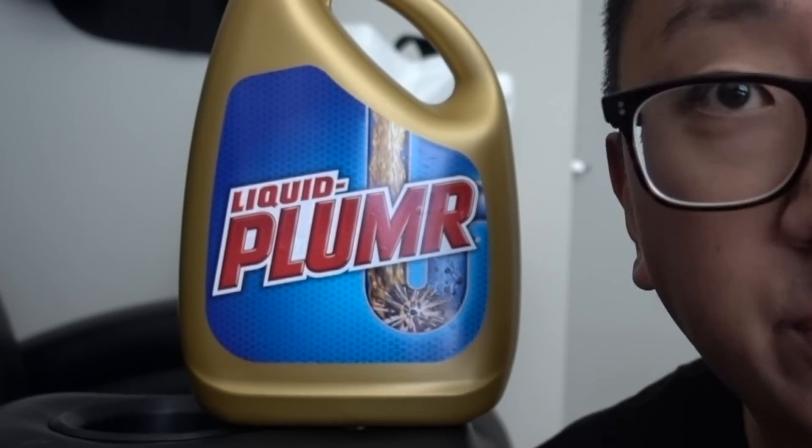Alright guys, Liquid Plumber challenged me to this crazy thing called Will It Clog? Basically all I gotta do is be stupid and throw a bunch of stuff down the drain to see if Liquid Plumber can unclog it. I'll do that under one condition - Julia doesn't know about it. So throughout this video, I'm going to pretend to help her, but secretly I'm going to be clogging her drain.